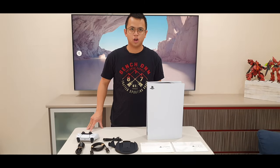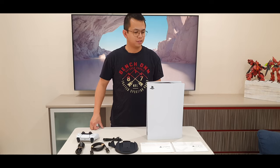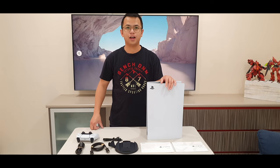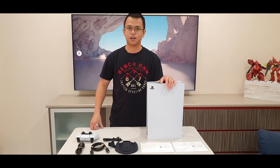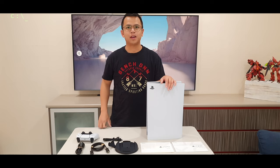And that, my friends, is the unboxing of the PlayStation 5 by Noob Daddy Gaming. If you're new to the channel, feel free to like and subscribe. If you like the video, hit the notification bell for notifications when new videos come out. Again, welcome to Noob Daddy Gaming. Welcome to 2021, and hope you have a good day. Keep gaming!